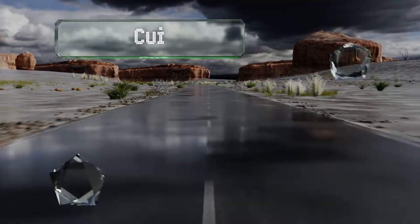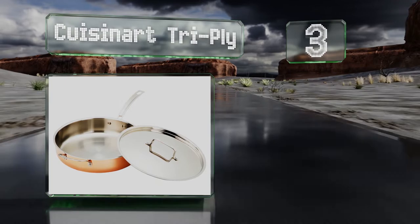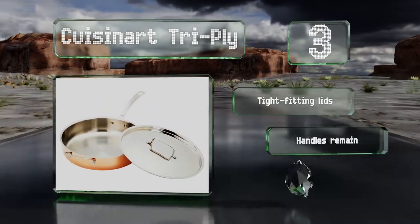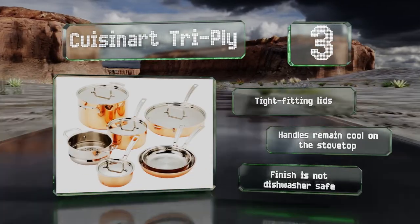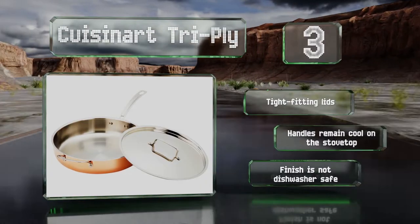Nearing the top of our list at number three, the Cuisinart Tri-Ply is offered in a value-priced 11-piece set with enough variety to cover most of your cooking needs, including a handy steamer insert for the two-and-a-half quart pot and a generously sized sauté pan — you can make an entire meal in these. They come with tight-fitting lids and handles that remain cool on the stovetop, but the finish is not dishwasher safe.